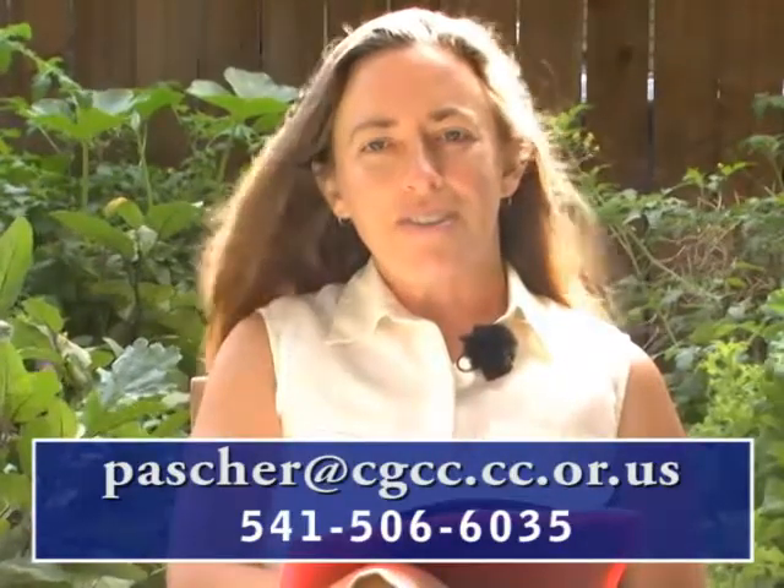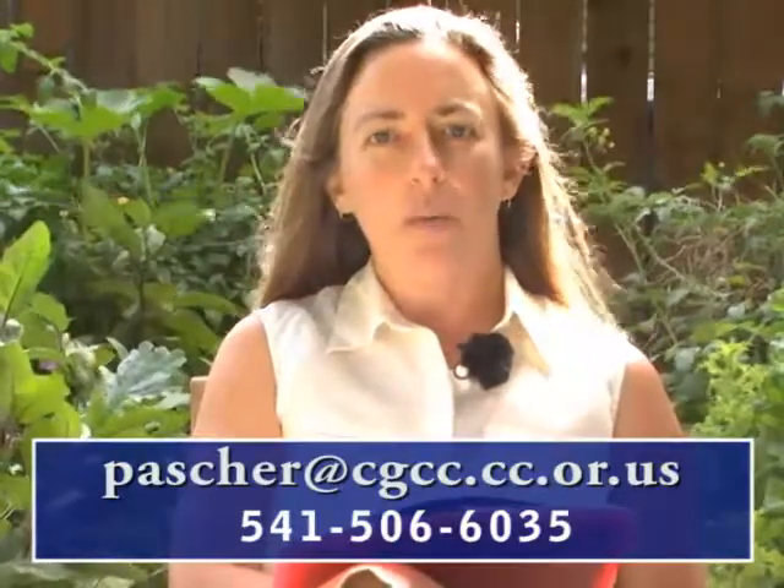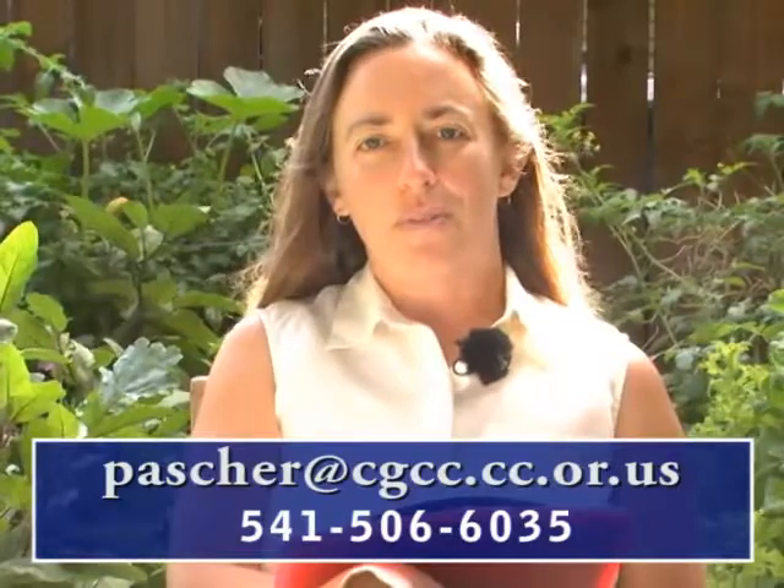I thank you very much for participating in this class. Please contact me by email or phone if I can help you in any way, and I look forward to working with you in the future. Thank you.